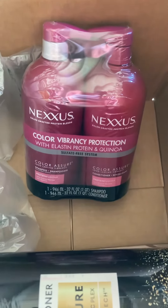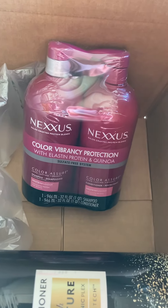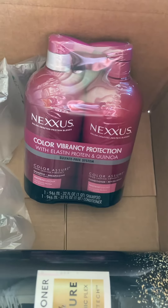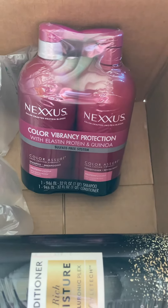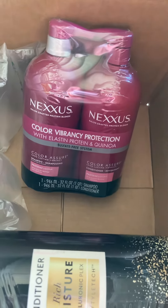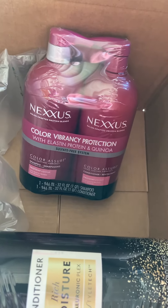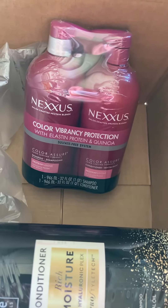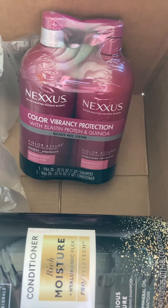With prices just continuing to skyrocket, I might as well be stocked up a little bit. That's just a quick run through. Maybe I'll do an unboxing of the snack box I got, because if you have kids or family members they get tired of the same snacks. The pack I got has a little bit of variety. That's just a Sam's Club unboxing — hope you enjoyed, bye!